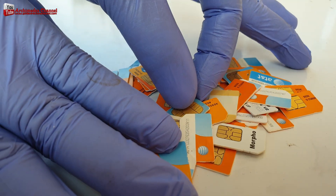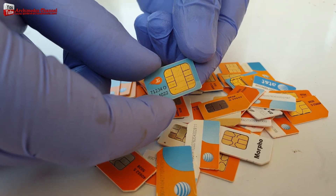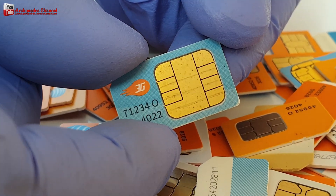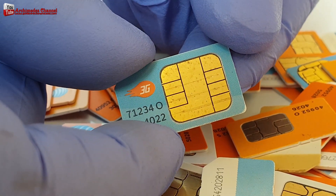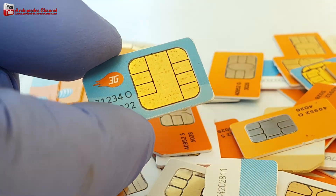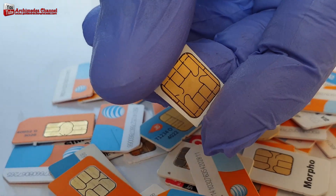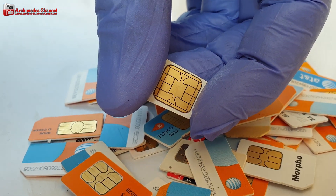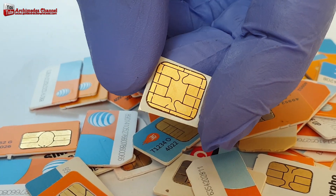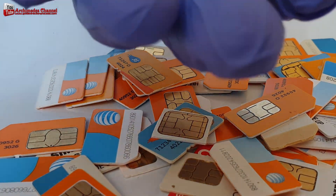Gold recovery from SIM cards and cell phones. A SIM card is a plastic card embedded with an integrated circuit, an IC. SIM cards are usually manufactured from plastic, namely polyvinyl chloride or PVC. The SIM card uses gold to produce two parts: the first is gold wire to connect the die, the integrated circuit, to the contact strip. The second part is a gold-plated contact strip to connect to cell phones.